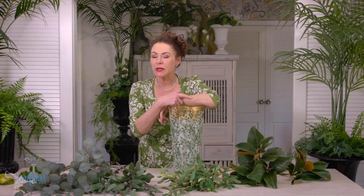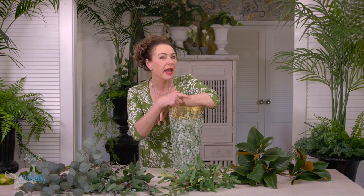Hi everyone and welcome to my place. I've had lots of requests: 'Esther, can you just have green in a vase?' Well yes you can, and if you're looking for harmony and balance and a little bit of visual soothing, green is your way forward. Let me just show you how to do something in a flash.